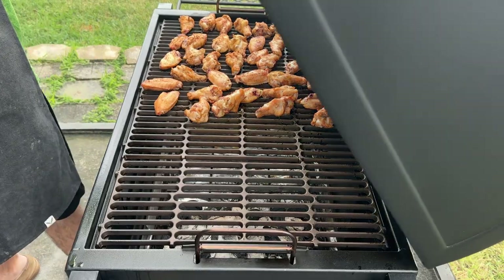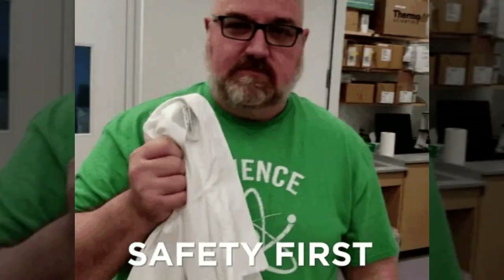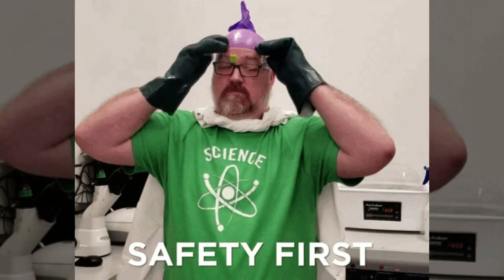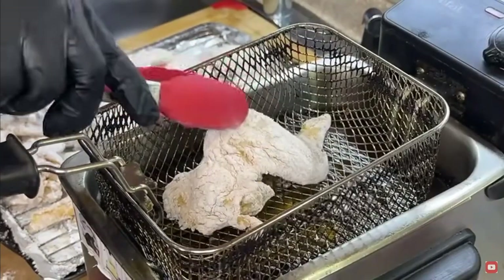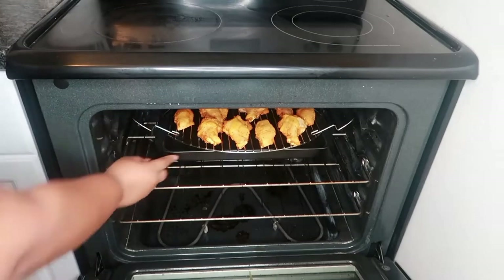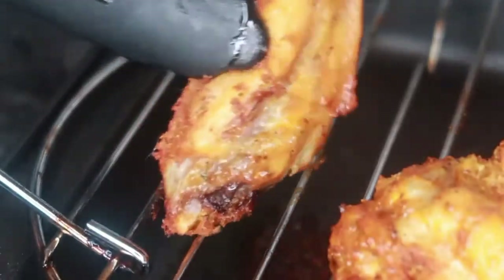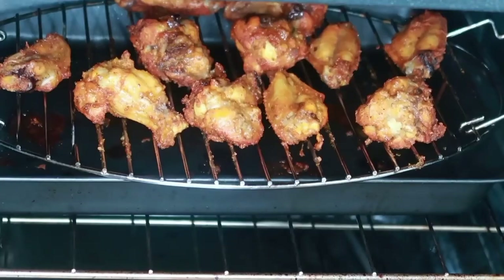While smoking offers a unique twist, you can also enjoy delicious wings fried or baked. For the fried fanatics, heat up oil in a large pot to 370 degrees Fahrenheit — safety first, never fill your pot more than halfway with oil and have a lid handy. Once the oil is hot, carefully add the wings in batches and fry for 12 to 15 minutes or until golden brown and crispy. For the baking bunch, preheat your oven to 425 degrees Fahrenheit, bake the wings for 30 minutes, then flip them over and bake for another 20 to 25 minutes until cooked through and crispy.